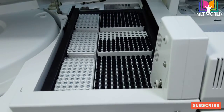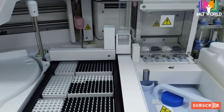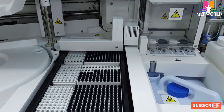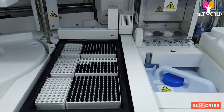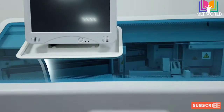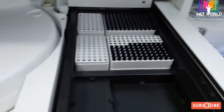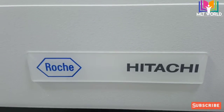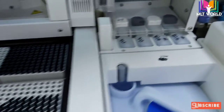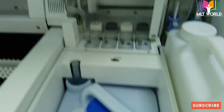Welcome back friends to MLT World. Sorry for making a video after a long time — my channel was hacked and it took time to get it back. I hope you will all support me as before. This video is about the Cobas e411 analyzer from Hitachi Roche, used as an immunoanalyzer and hormone analyzer. Tumor markers can also be run on this analyzer. I will give you a detailed introduction about how this machine works, what reagents are needed, and what consumables are required.